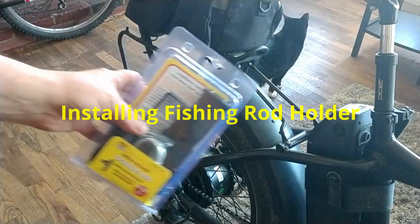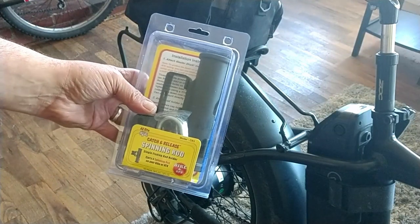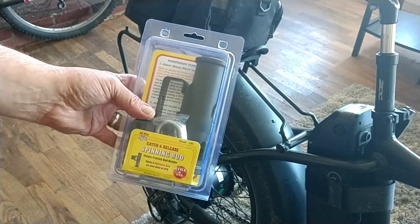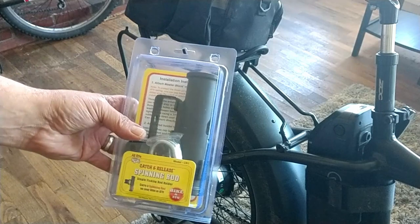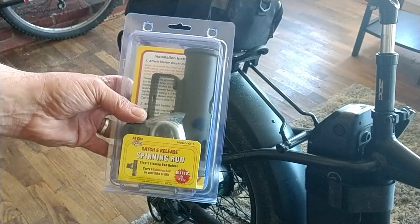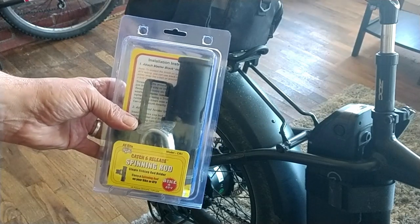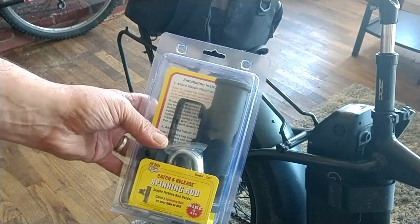Alright guys, got the fishing rod holder here — this is the one I chose off Amazon, 25 bucks. I'm gonna go ahead and play around with this and see how it works out. I will leave a link to it in the description below. This is not a sponsored video — I paid for this with my own money.